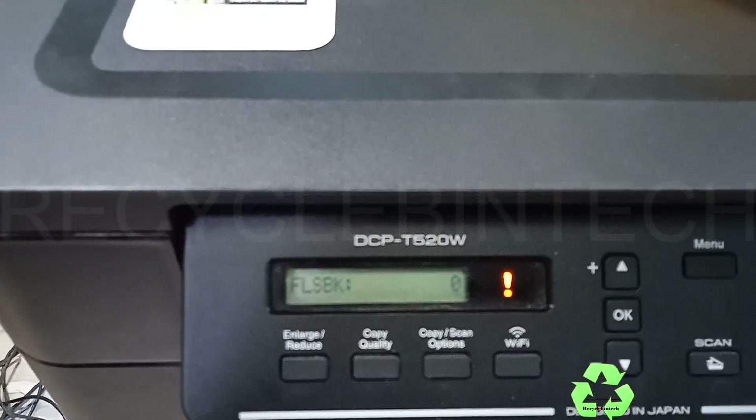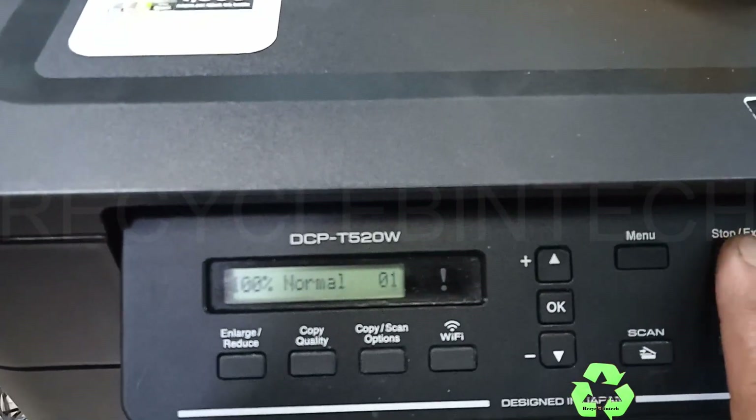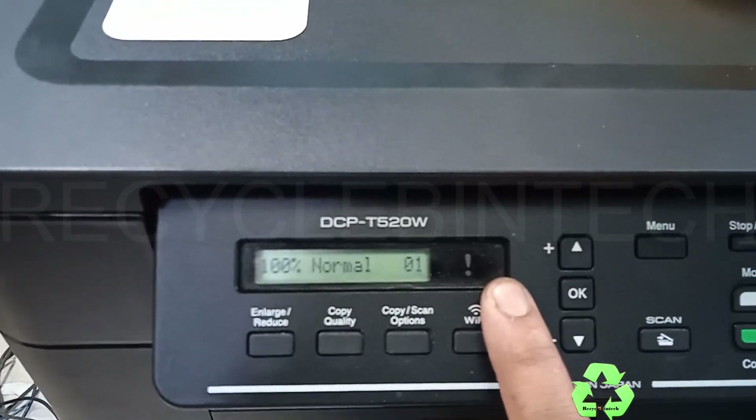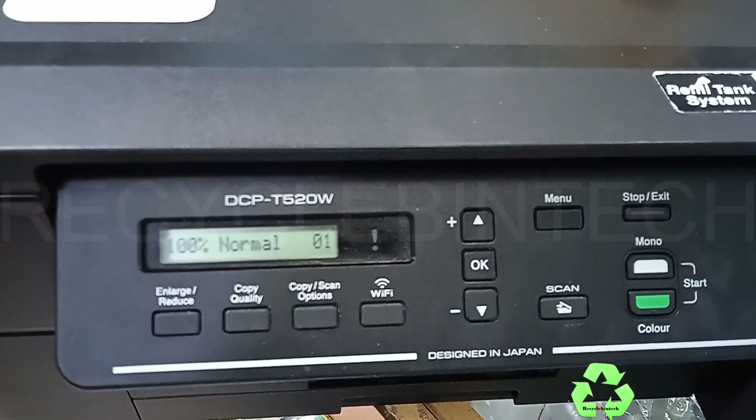So this is how to clear the ink box full error. This is a very easy method. If you like the video, please subscribe and support. Thank you for watching — we will see you in the next video. Bye bye!